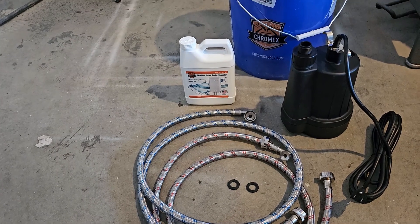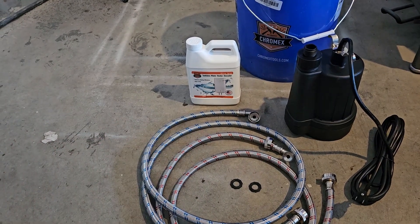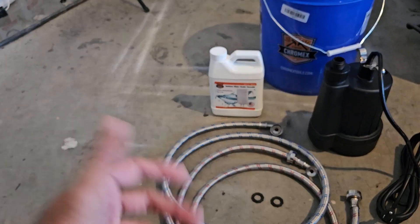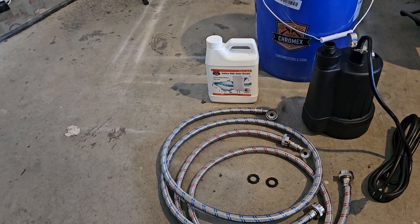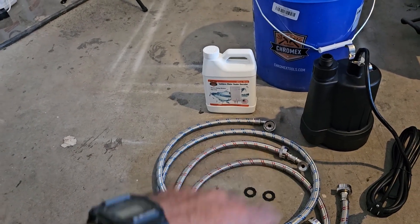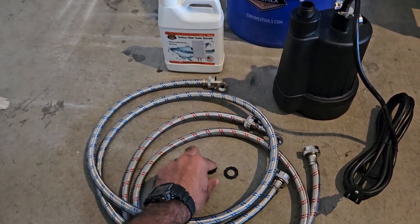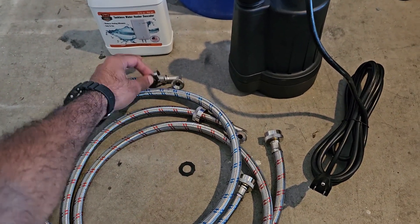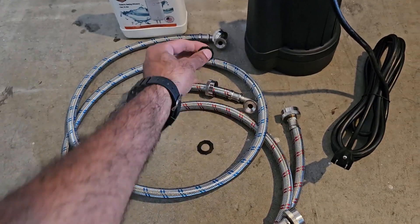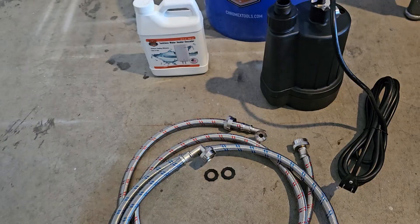Here is the kit we're going to use to descale our water heater. It runs around $130 to $140, which pays itself off in one use. It's by Chromex — I'll link it in the video. You can use it for years; all you'll need is a new descaler each year. Everything else is reusable. The kit comes with a cold water line, a hot water line, and some washers that you need to insert before installing — make sure to add those washers before you hook it up.